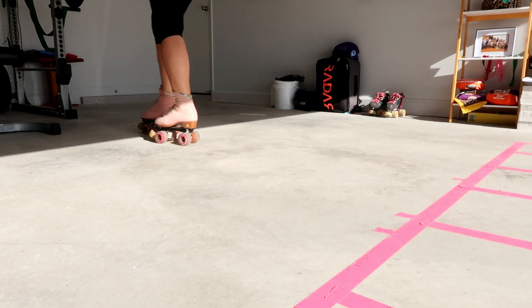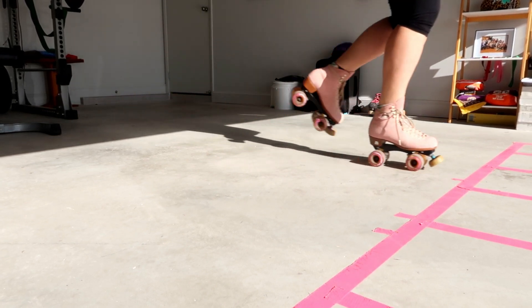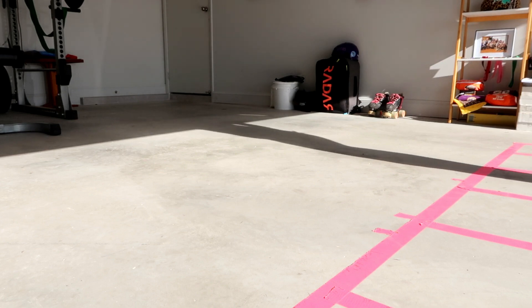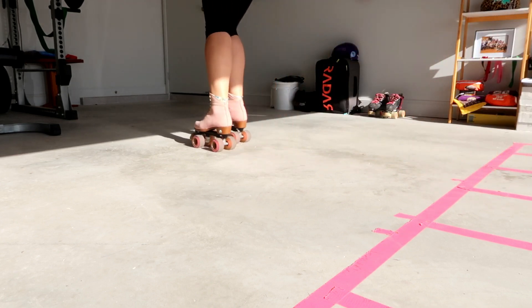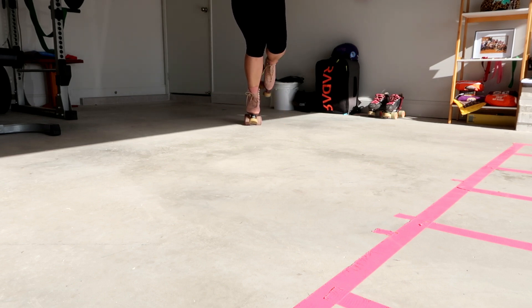What we want to do to set up for our T-Stop is we want to get used to gliding — that's gliding on one foot. What we want to do is make sure that our knee is bent and all our weight is over on one side.